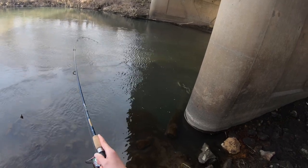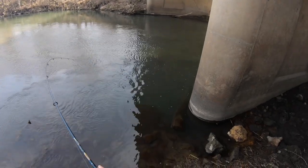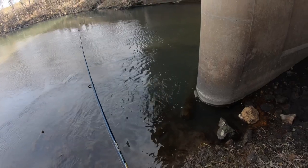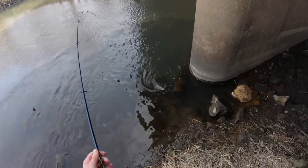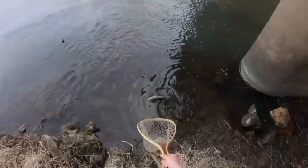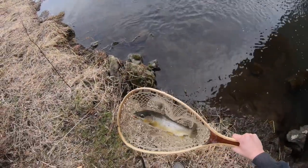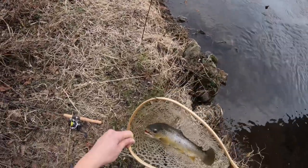We got a decent sized Trout you guys. Let's see if we can get them in the net. Yes, oh my gosh you guys! Look at the size of this Trout. Oh my goodness. Just completely devoured that.